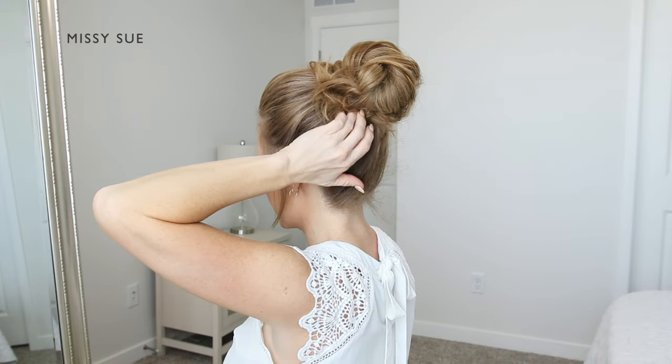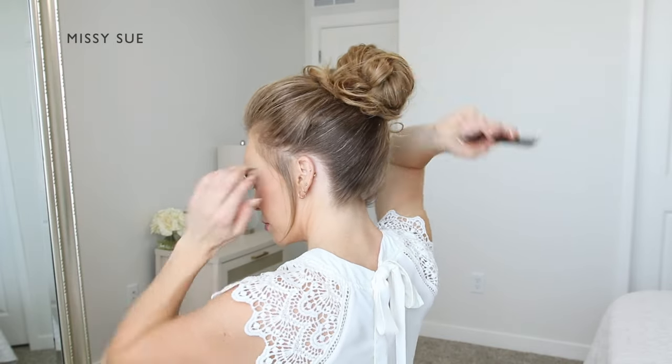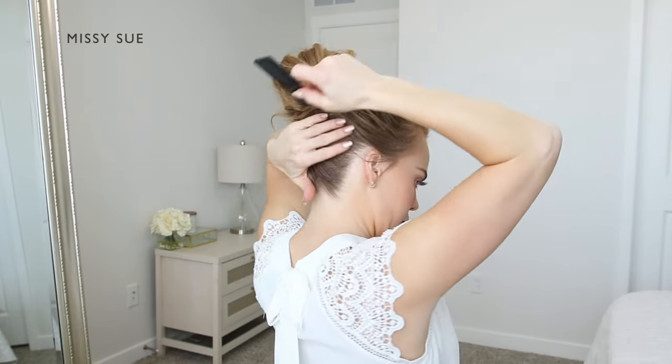Then I'm going to grip sections of the bun with bobby pins and pin these down against my head. This will make the bun more flush with my head and also help create a more symmetrical shape.